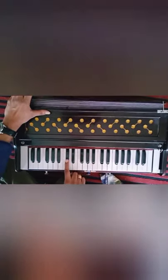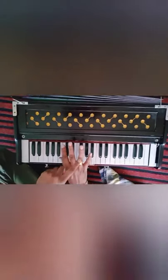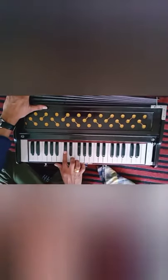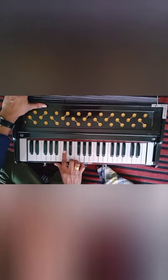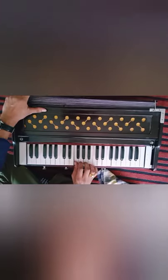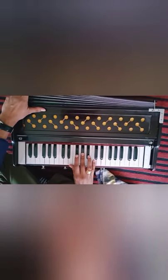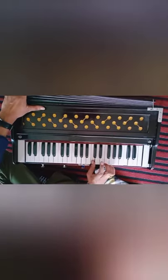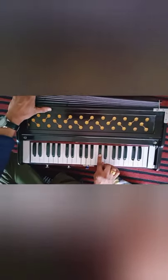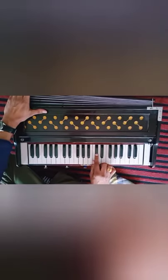First of all, you have to place Sa with the first finger. This is the first finger, this is the second finger, this is the third finger and this is the fourth finger. And this is Dham. You have to place your first finger here on Sa, second finger on Re, thumb on Ga, first finger on Ma, second on Pa, third on Dha, thumb on Ni. And again you have to press Sa with the first finger.